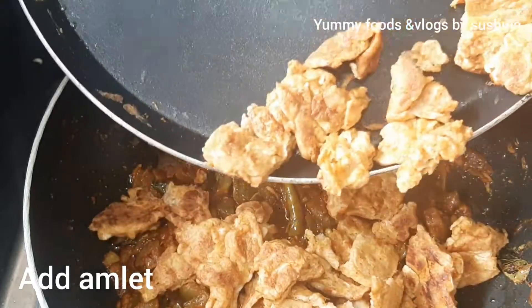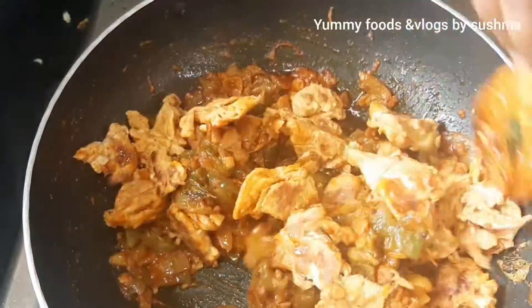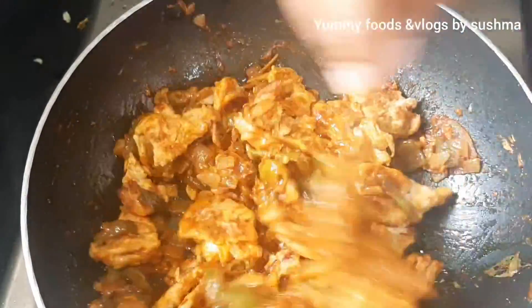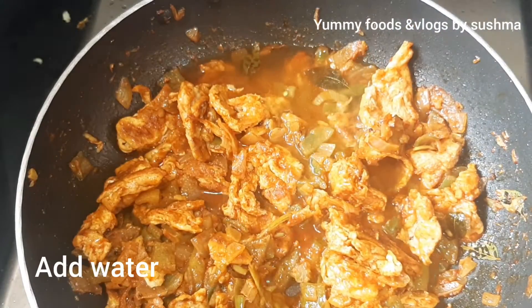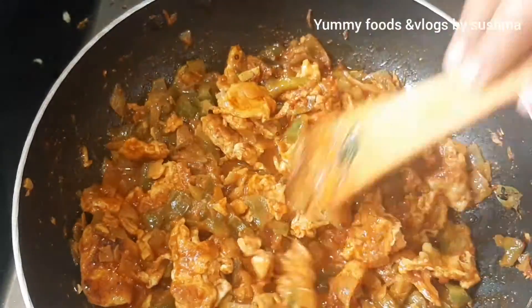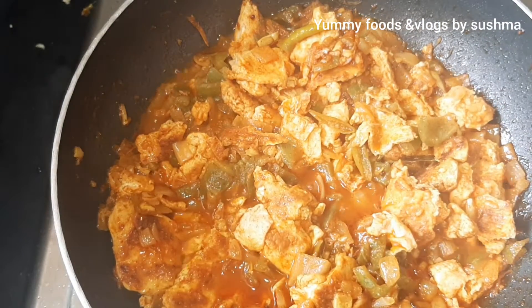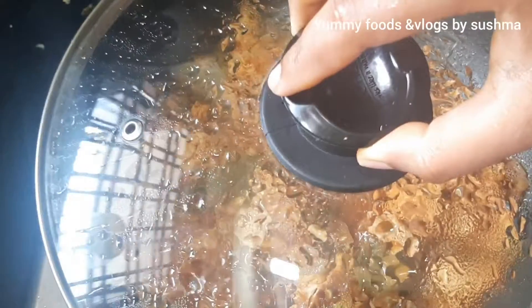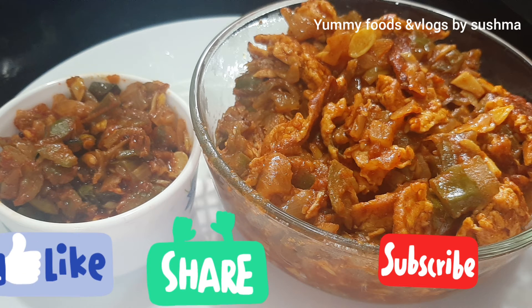We have to add the eggs to the bowl. We have to add the water to the eggs. We have to add two curries to the egg. Subscribe to our channel.